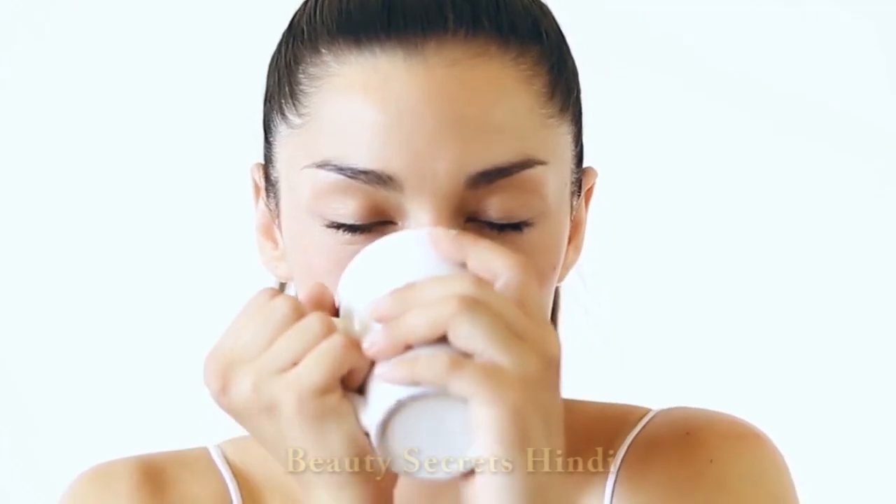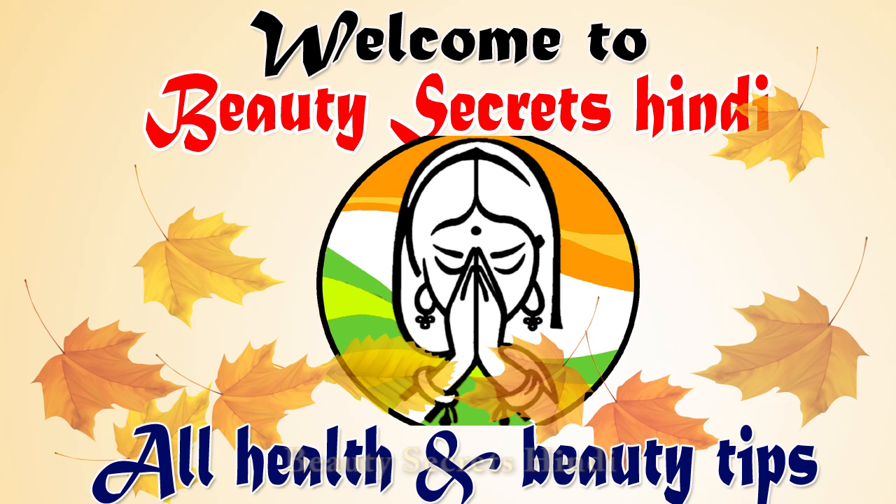If you want instant radiance on your face, please try Chukundra's homemade Glow Serum. Hello everyone, welcome to my channel Beauty Secrets Cindy.